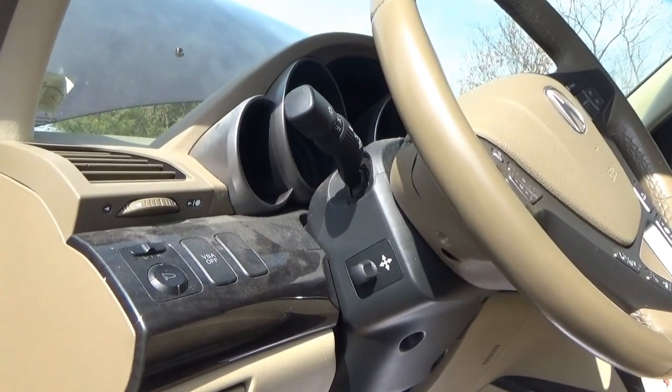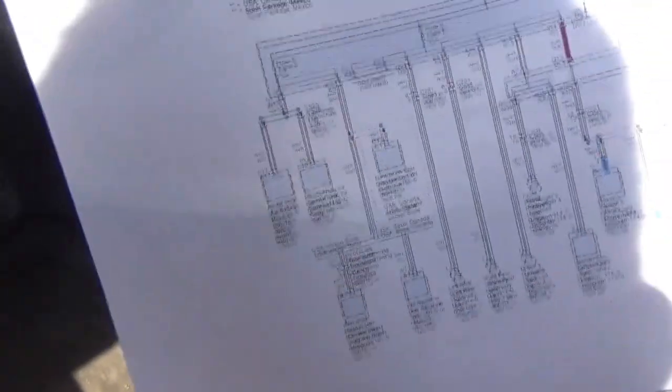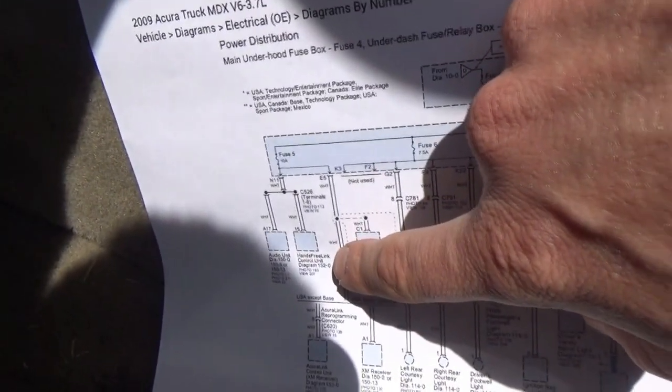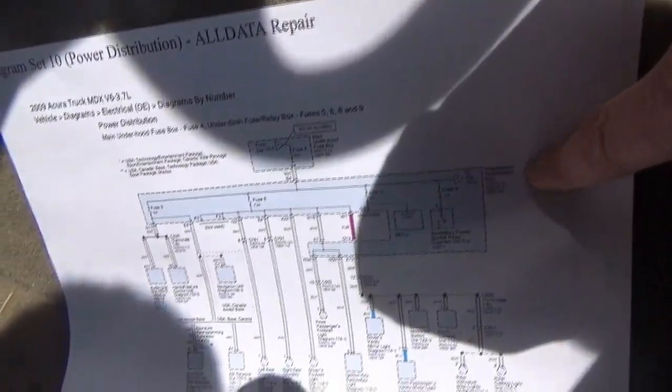So this is an Acura and it's a parasitic draw — what's the first thing that comes to mind? The hands-free link unit. On the wiring diagram it's right here, powered by fuse 5, a 10-amp fuse for the hands-free link control unit. So let's check voltage across fuse 5 in the underdash fuse relay box.